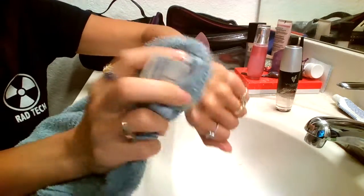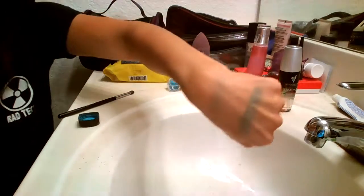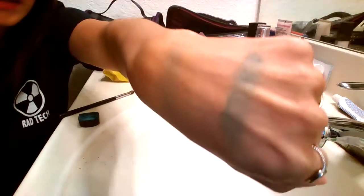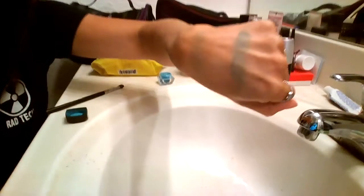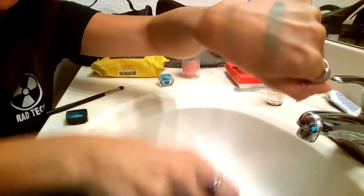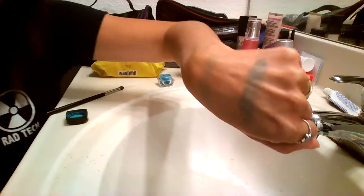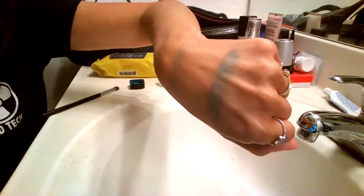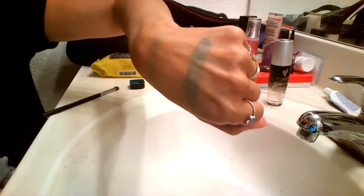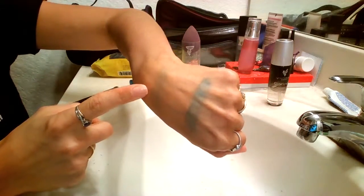I'm just going to blot — look at that. Look at the difference. This one is still on almost 100 percent. The other one is almost completely gone. So if you were out at the gym, out running, or out in the sun enjoying yourself with your makeup all done — that's what your makeup is going to look like without your primer.